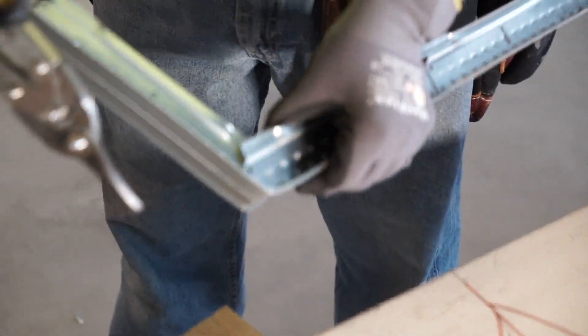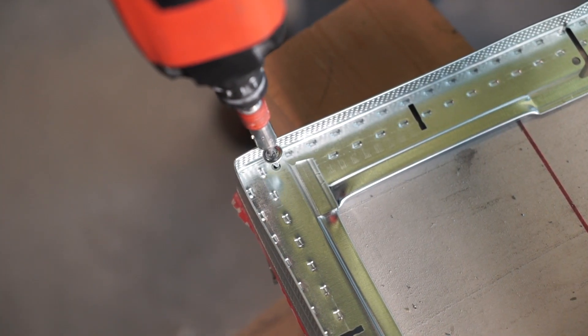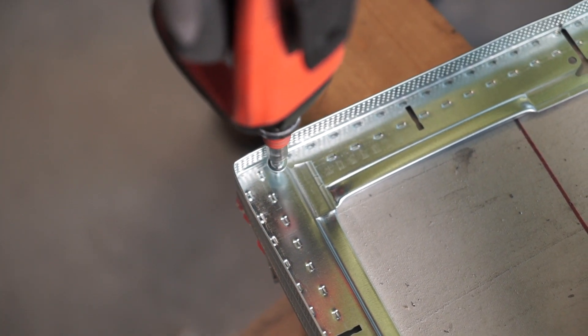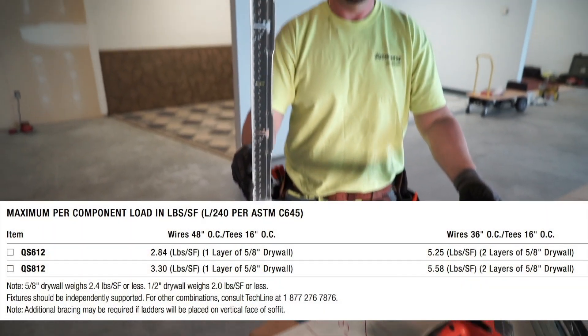Quick Stick soffit tees are designed to be hung on 16-inch centers, not 48-inch on center like the soffit main runners on the previous two installations. Please refer to the membrane loading chart when using Quick Stick soffit tees.